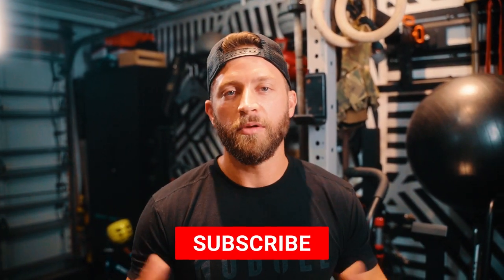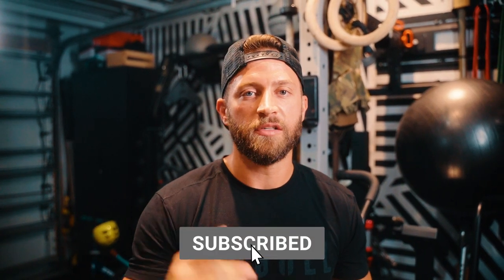There you have it — the home garage gym setup. I hope you enjoyed the video. If you have questions about specific pieces of equipment in my setup, please leave them in the comments below. And as always, don't forget to subscribe. Looking forward to seeing you in the next one.